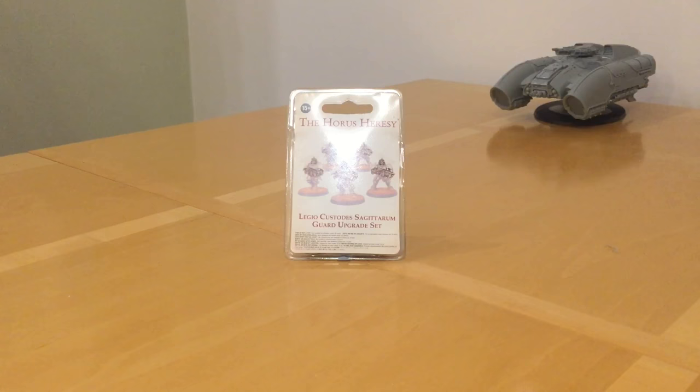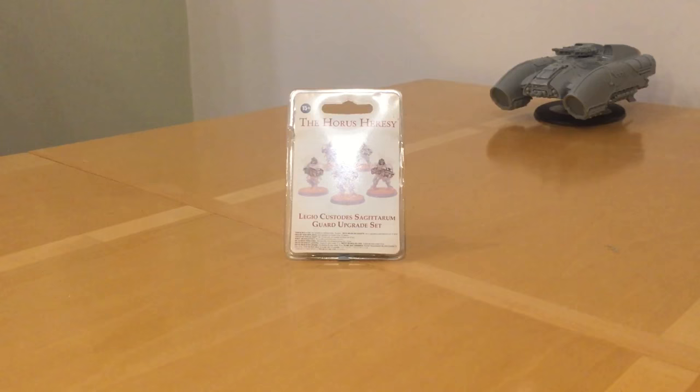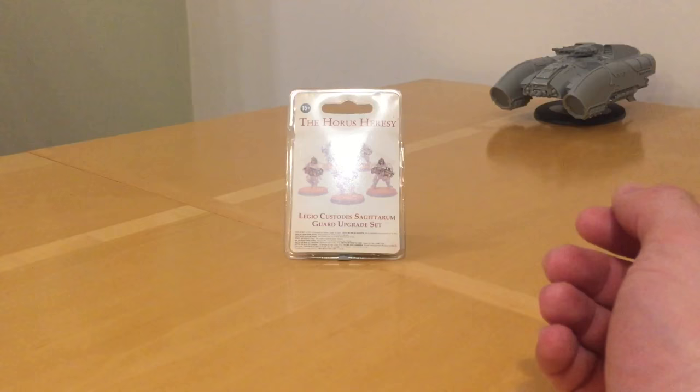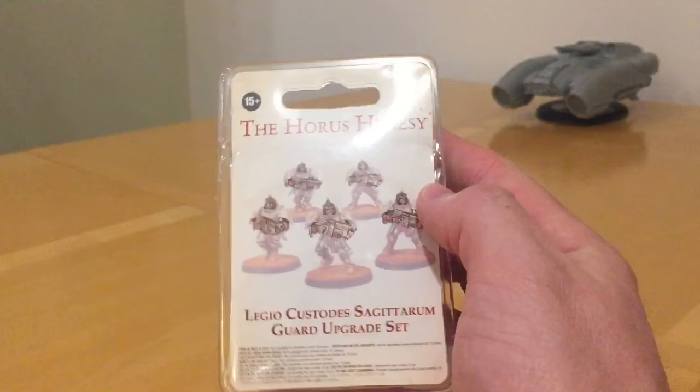Fans of the Horus Heresy, thank you very much for joining me for an out-of-the-pack review of the Adlectus Custodes Sagittarum Guard upgrade set by Forge World. The flood of releases for the Talons of the Emperor continues, and the latest addition is a resin component upgrade set to make a squad of five Sagittarum Guard. You get two options: you can buy a full kit from Forge World which comes with this set plus a box of five Custodian Guard, or alternatively you can just buy the upgrade set. I like the fact they've split them — it gives you as a buyer more choice, and choice is always a good thing when it comes to buying Forge World miniatures.